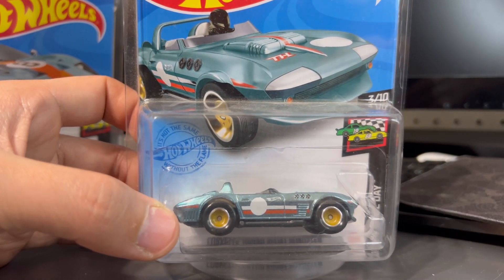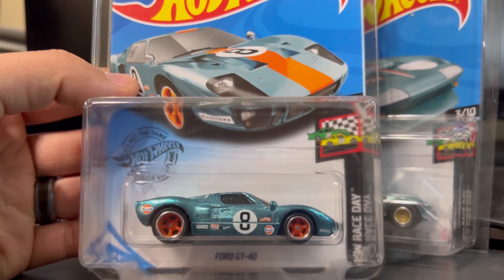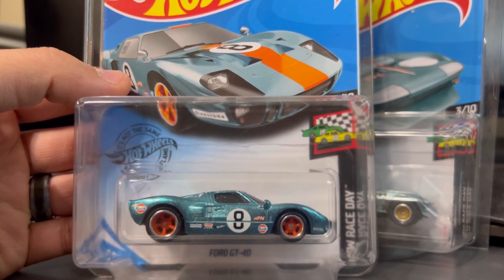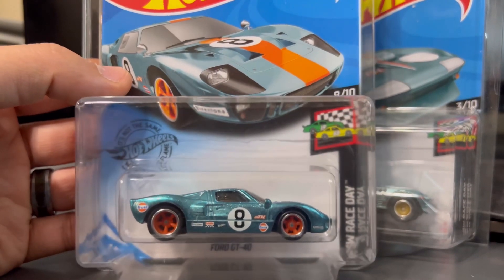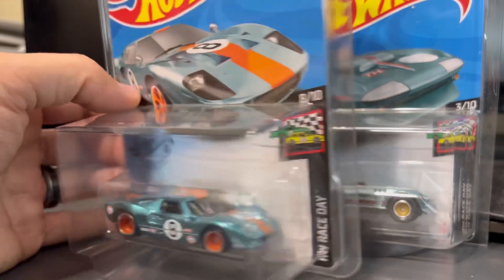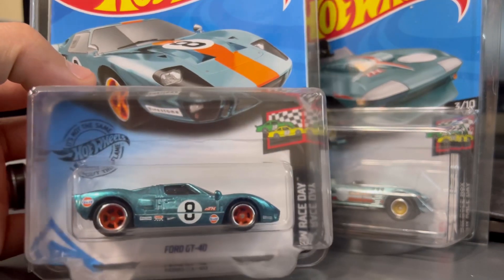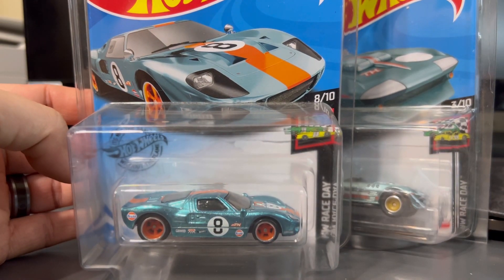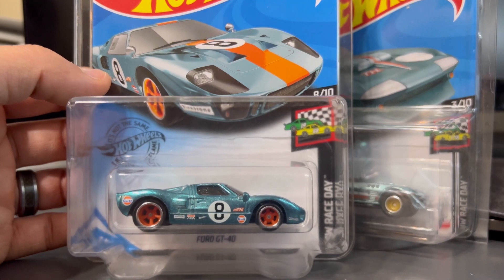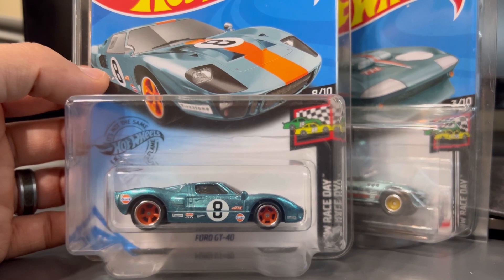After looking at both cars, by a landslide it's the Ford GT40 for me. Everything about this car is perfect — the wheels, the color, the livery — they nailed it. This is what a Super Treasure Hunt should look like. There are hardly any flaws; add taillights and it'd be perfect. Let me know in the comments — did I get it right? Is the Ford GT40 the better B case super? As always, keep it real, good luck, and peace out.